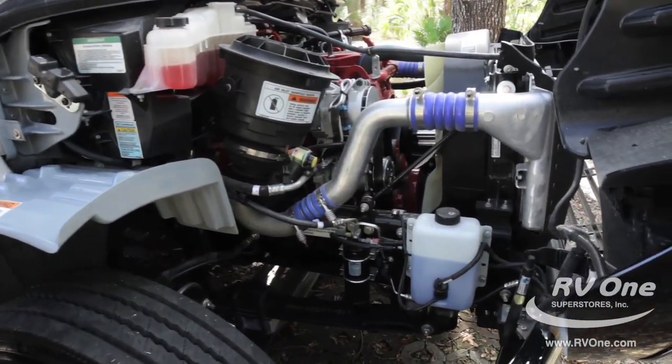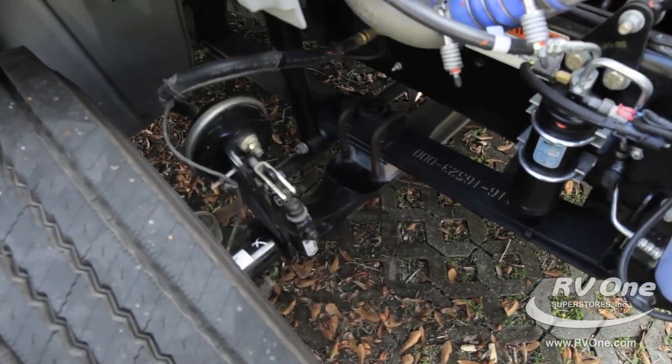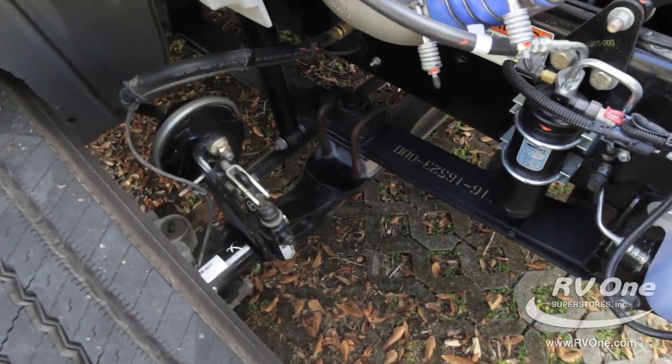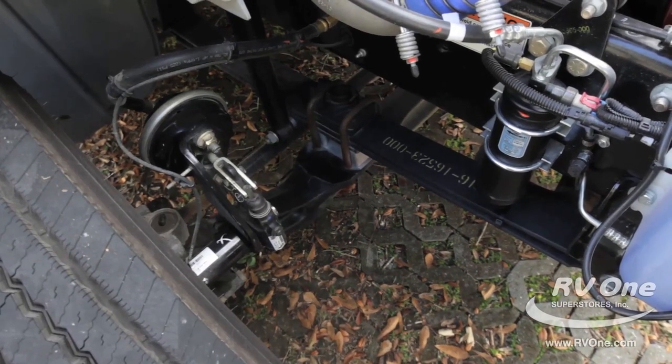You're also going to have upgraded air brakes as opposed to the traditional drum brakes. That's going to give you much more stopping power on steep inclines and give you the confidence you want when you're going down the road.